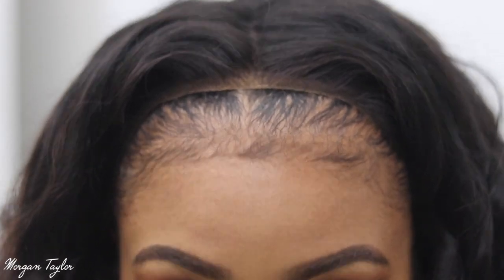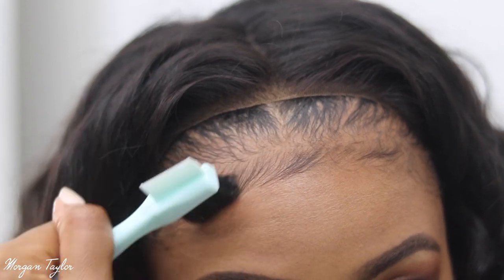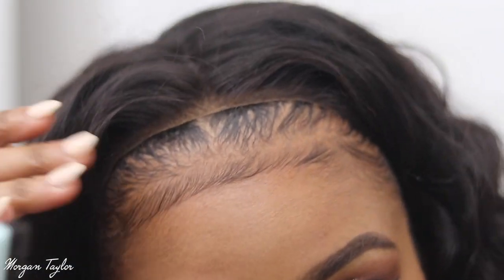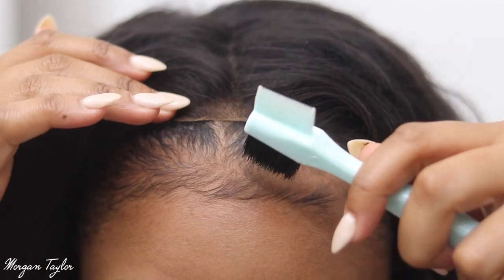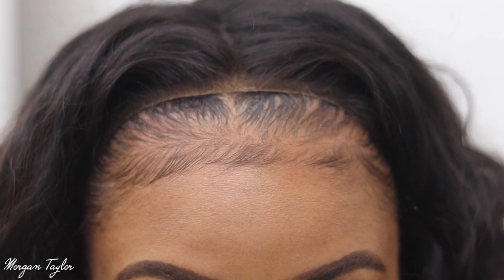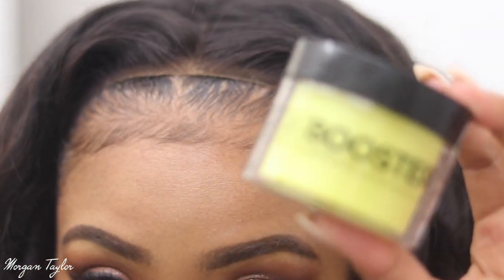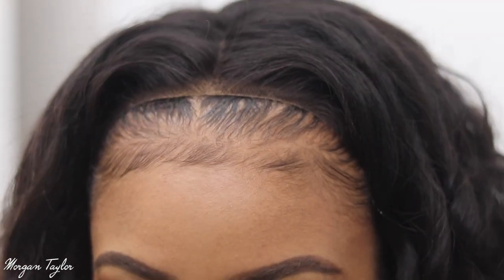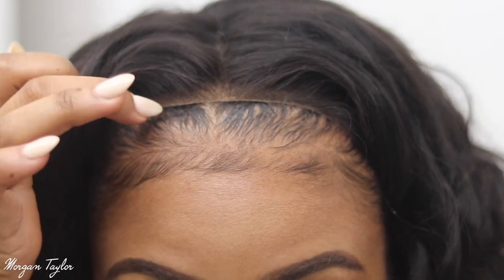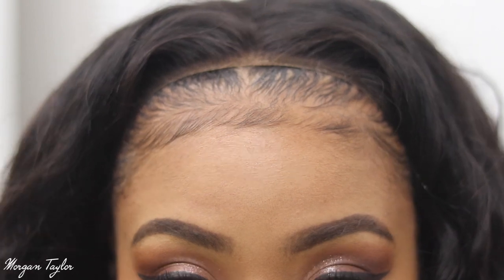Okay guys, so this is the front of the wig. Since I do have these hairs right here, I like to brush them down so it looks a little more realistic and it's easier for me to blend the wig in. I had gel on my hair earlier so it's not moving like I want it to. I'll be using my Edge Booster edge control from Style Factor. The blue one has been giving me a lot of white residue. My hair was straight underneath — I flat ironed it — but I'm just gonna put this down.